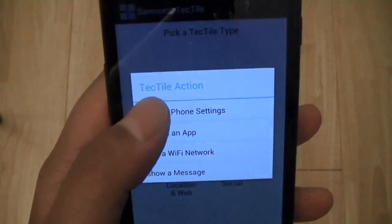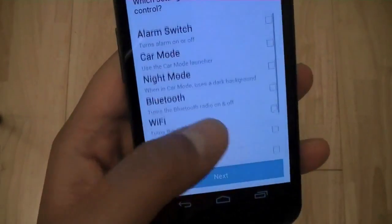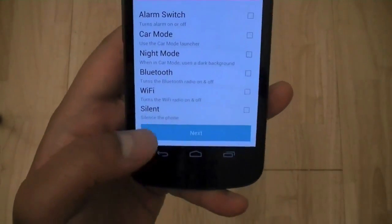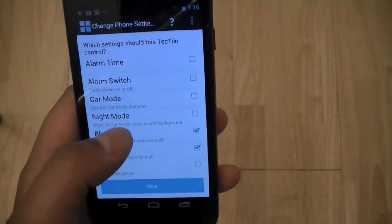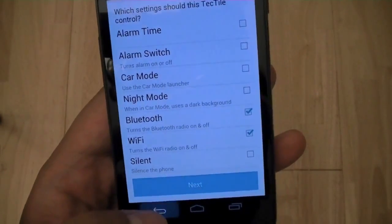Or even to alter some of your phone settings — for example, if you're in a car and you want GPS turned on, the brightness dimmed, or car mode to launch automatically, you can have the Tectiles on your dash and just tag your phone on it. It can actually perform multiple tasks at once.